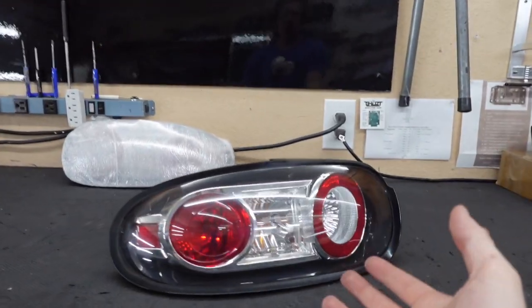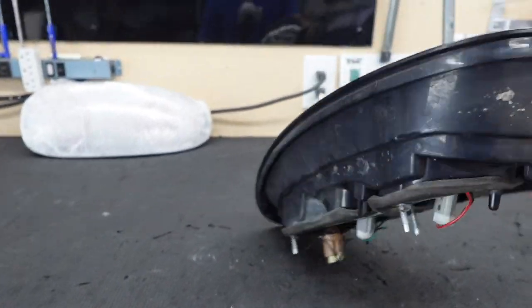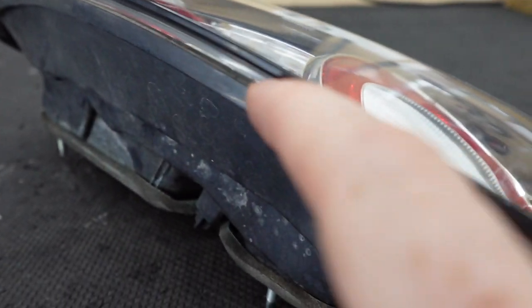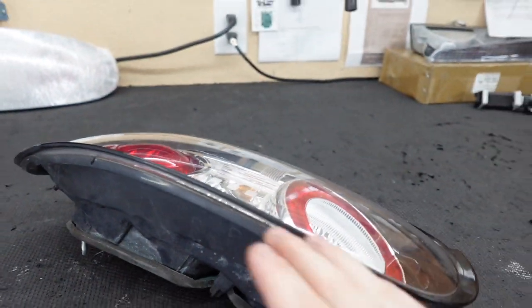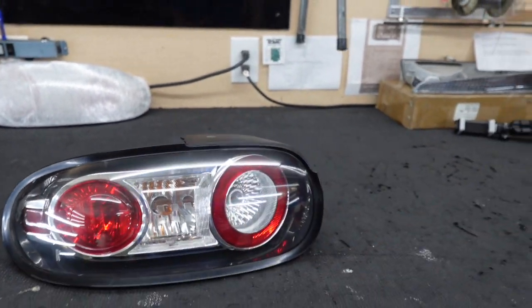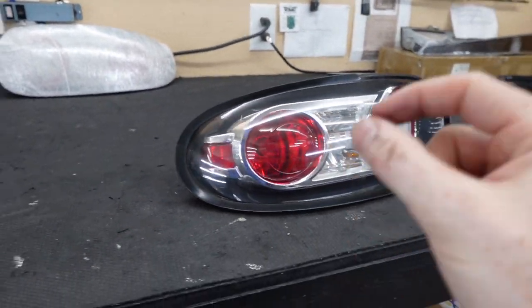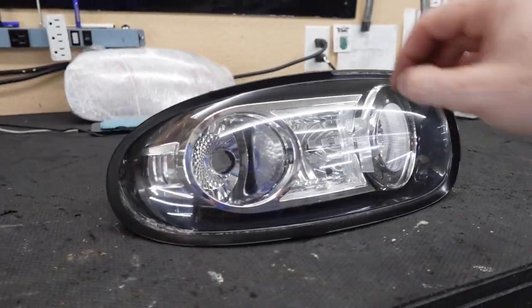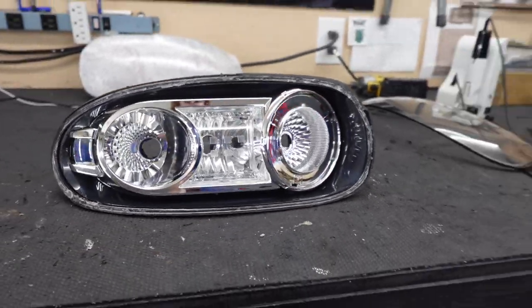Once we get there, I can probably update this exact section. Before we do anything, we've got to get these taillights open. I have never opened up a set of these, but it does appear that these things are plastic welded. The only spot I could actually see was right in between here - this is where you can see that the two pieces of plastic are melted together. So we're going to go ahead and get that chopped, then get these lenses off and really hope we don't break them. These do seem to be a little bit on the older side, so let's hope for the best.